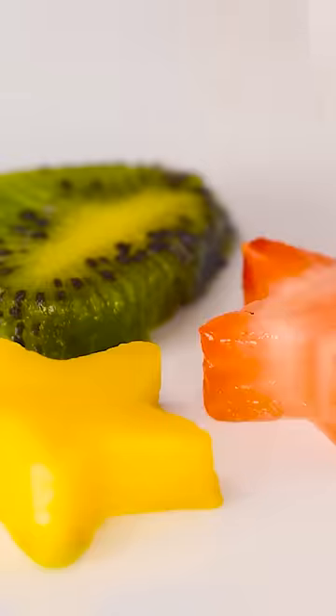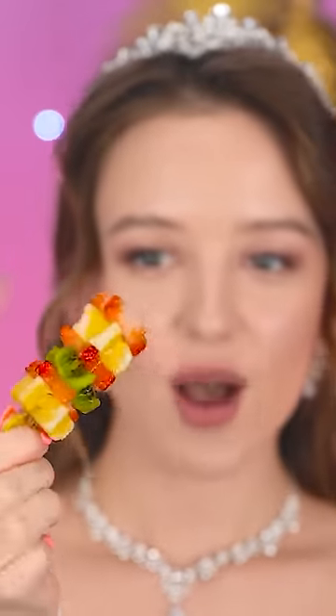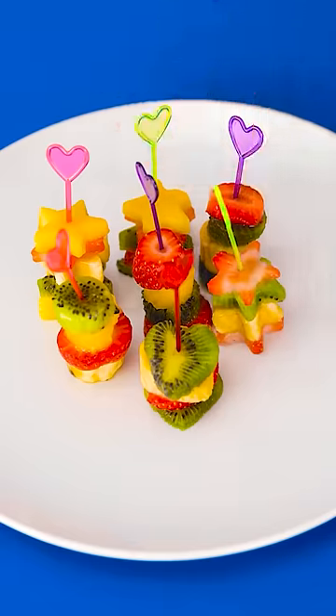Okay, here I go! Making little fruit shapes — stars and hearts! So cute! And now I'll add them to a skewer! Wow, I love how these turned out! It's gonna be hard for you to top this.